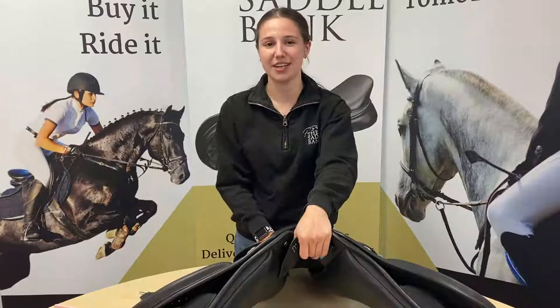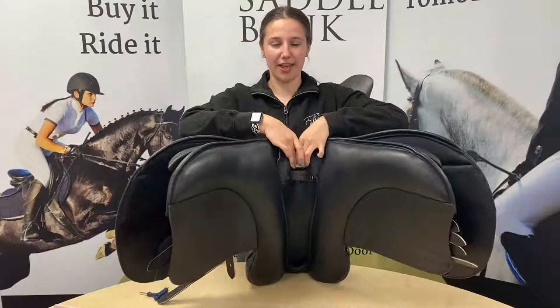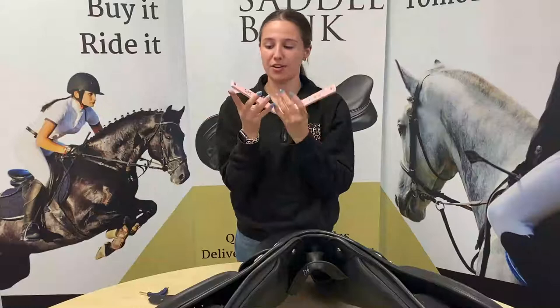Hi guys, it's Tameka here from Saddle Bank and in today's video I'm going to show you how to change a gullet bar in a GFS or Monarch saddle. In these saddles you can see the gullet bar underneath — we currently have a 2X wide in it and we're going to change it to a 1X wide.